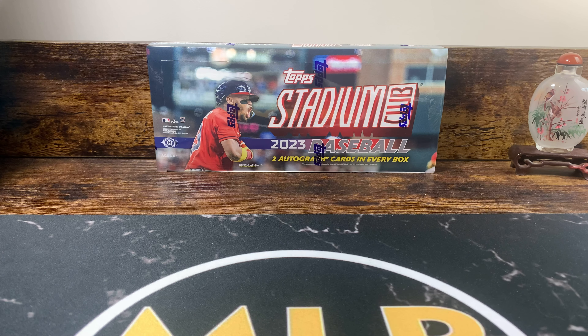Hey, what's up YouTube? I hope everyone is doing extremely well. We're coming at you, it's Wednesday night. It is release day of Topps Stadium Club.